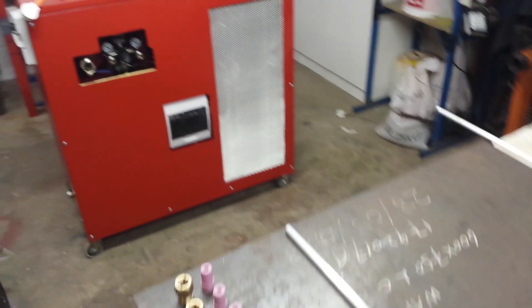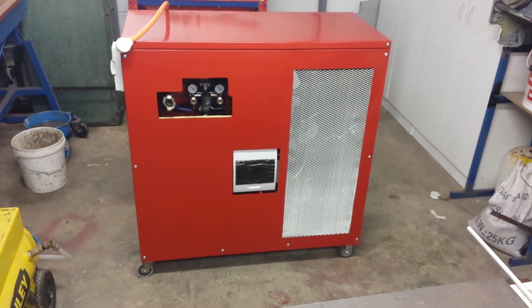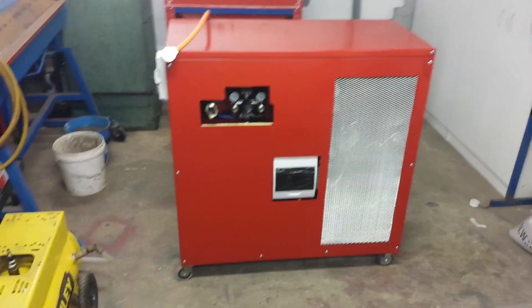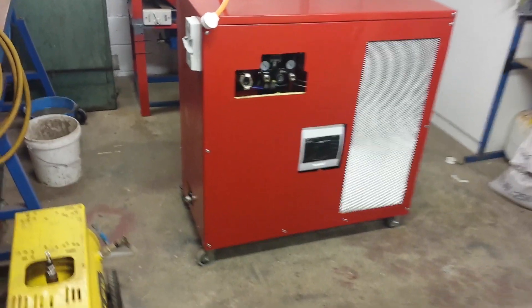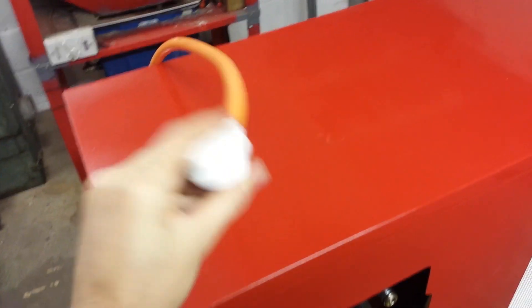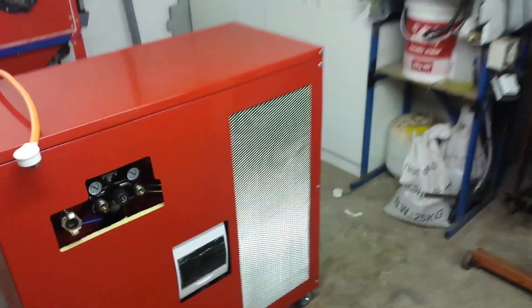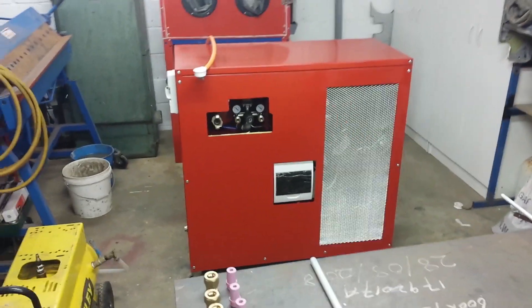This is also what I've been working on — a new compressor. I've built this one myself. I've just finished doing the cabinet. It's still single phase.